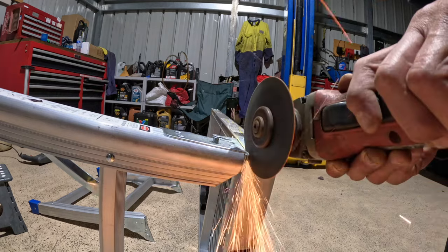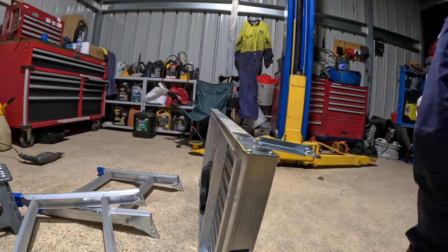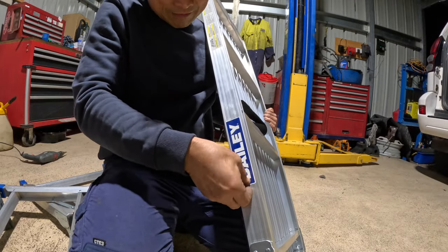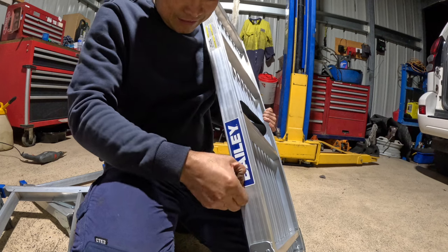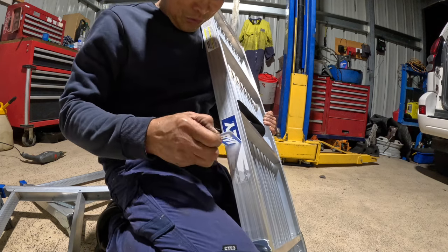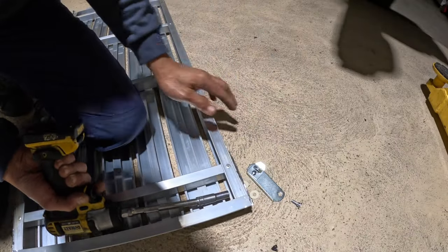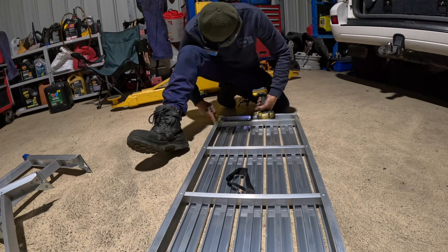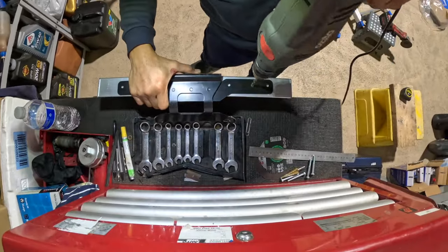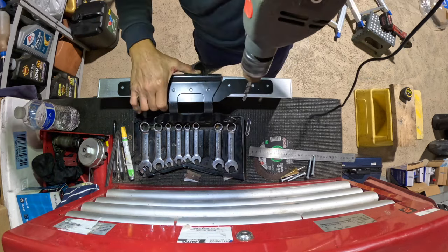Nearly done guys. Luna, what do you reckon Luna? Perfect. Let's drill a hole here and here.